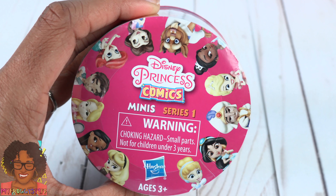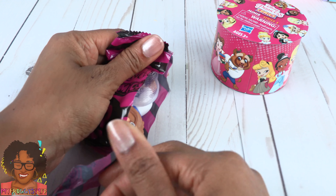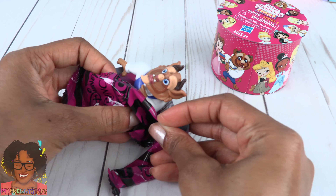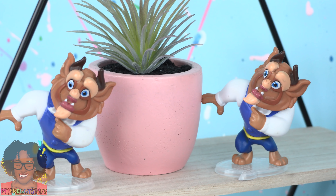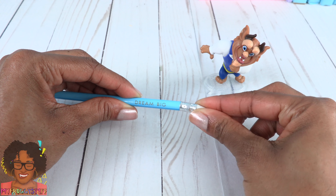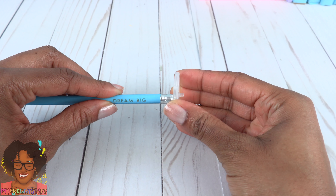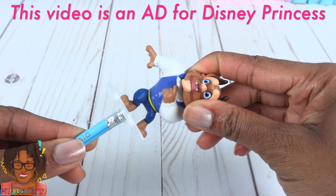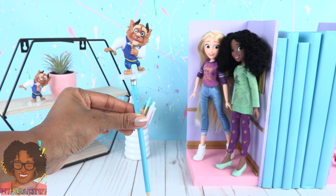We have another one — so exciting. And it is a double! What are we going to do with two Beasts? I have an idea. Remove the eraser from a pencil, glue the base onto the end, and place the Disney Princess comic figure on the stand to make a fun pencil topper.